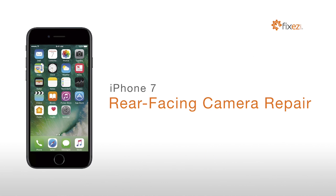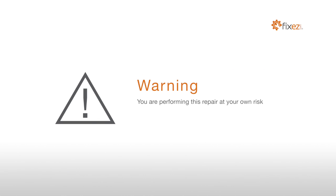iPhone 7 Rear-Facing Camera Repair. Warning! You are performing this repair at your own risk. We claim no responsibility for any damages that might occur.